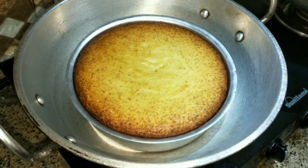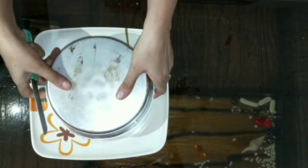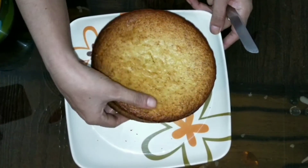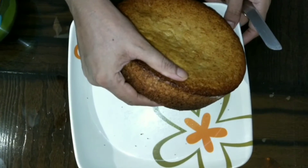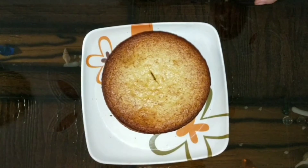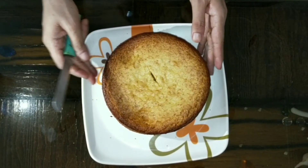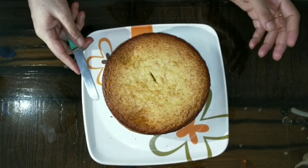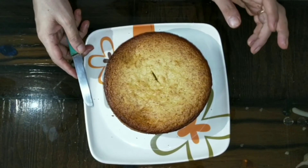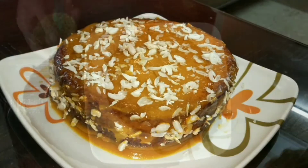The cake is hot and done. Now I will take it out. It is spongy, very soft, and fluffy. Now I will decorate it — I have prepared the mango glaze. I will spread it on top, cut the cake, and decorate it with the mango glaze.